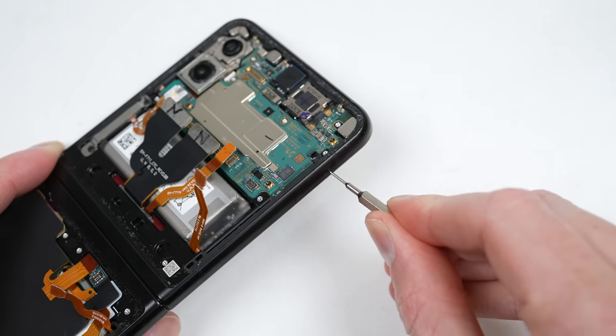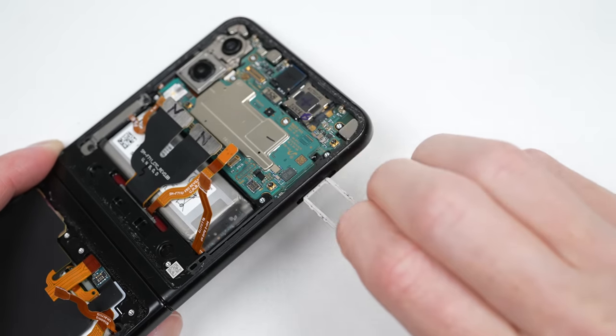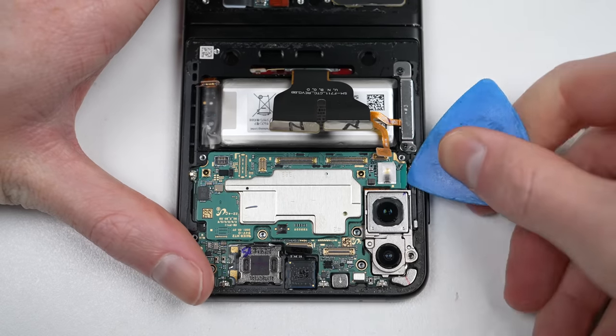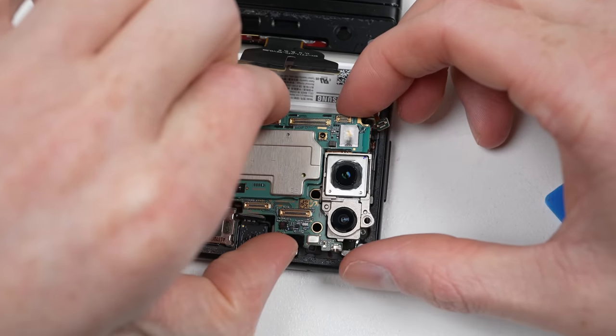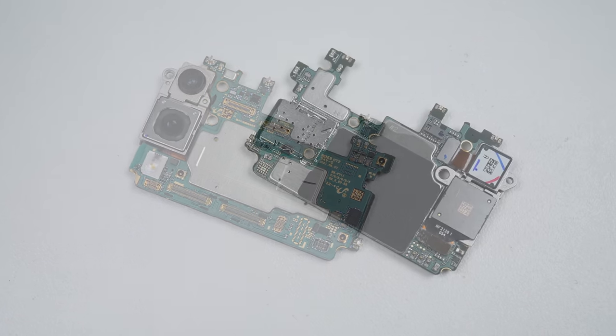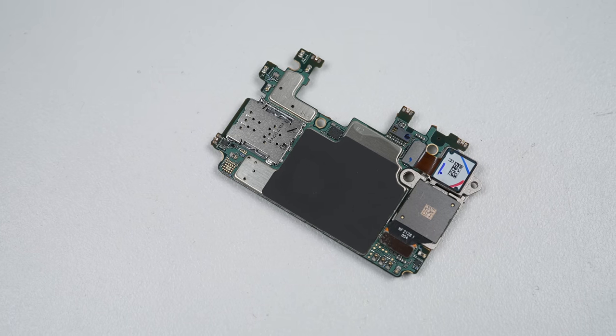After the upper antenna has been taken out, I can eject the SIM card tray and unplug the front camera. With that, the motherboard is now free to come out. This motherboard is packing 256GB of storage, 8GB of RAM, and a Snapdragon 888 processor.